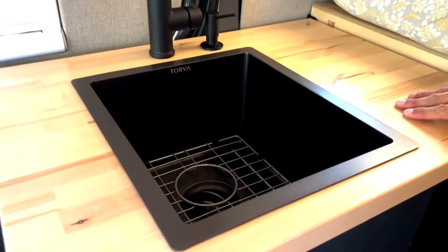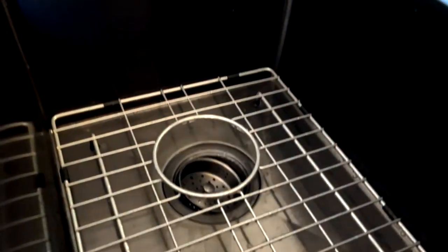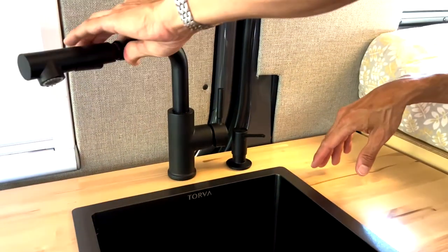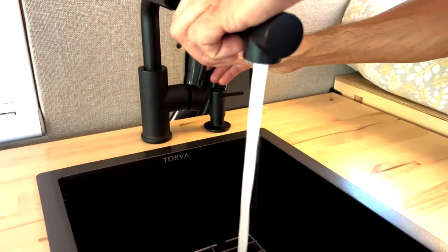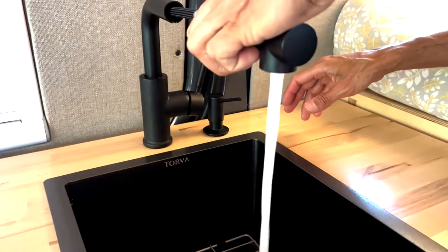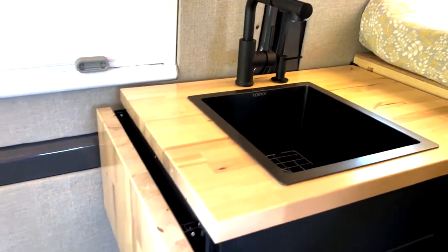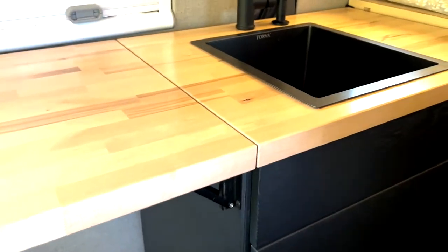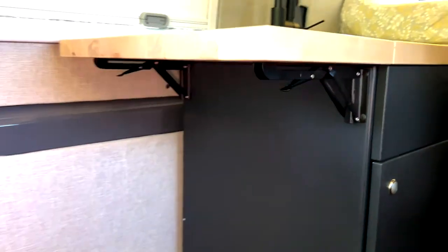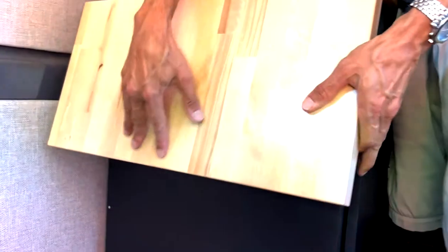Over here we have a kitchen galley cabinet. This galley cabinet has a Torva deep sink and our faucet is a swiveling faucet that also has a pull-out spray head. We also have a flip-up countertop section made out of the same butcher block as the rest of our countertops, which extends our cabinet and countertop space, and is easily collapsible so you can get in and out.